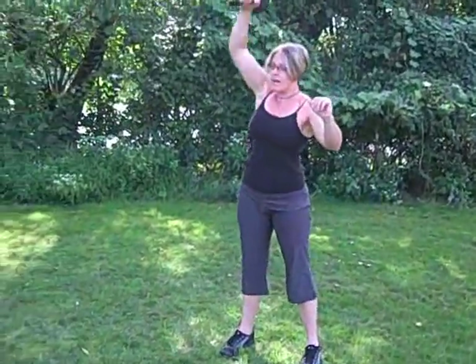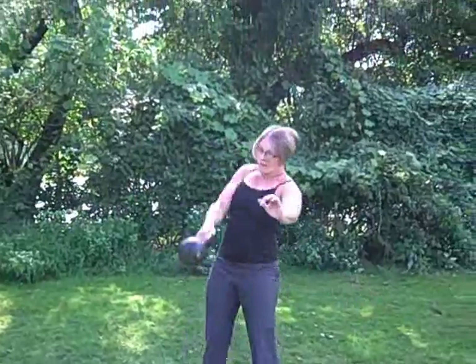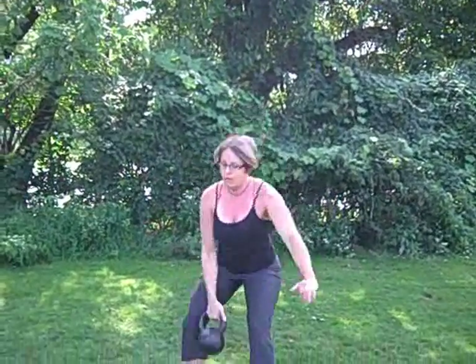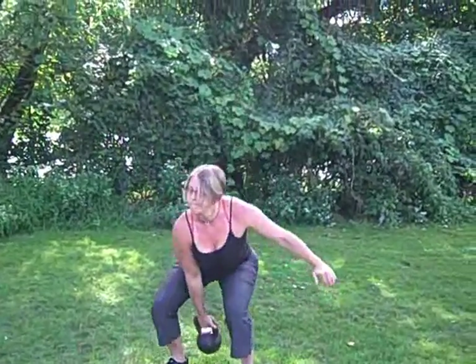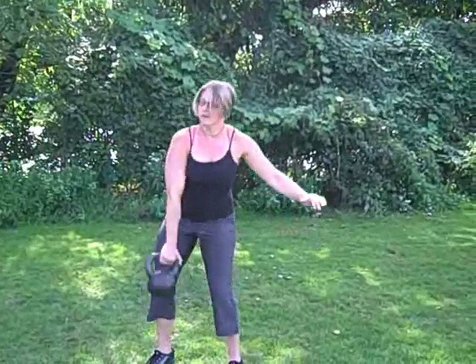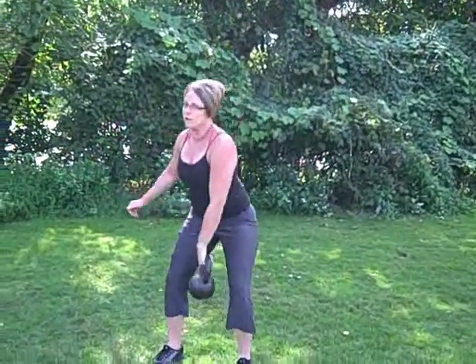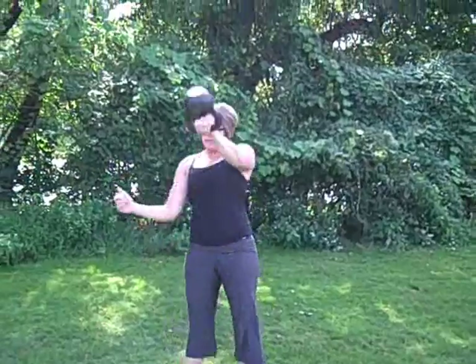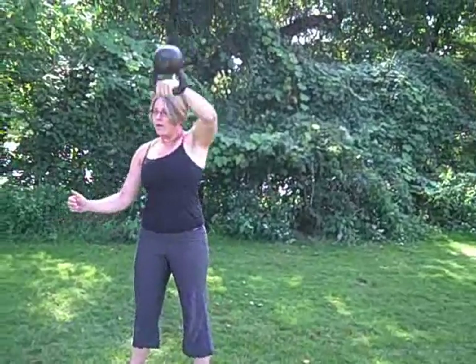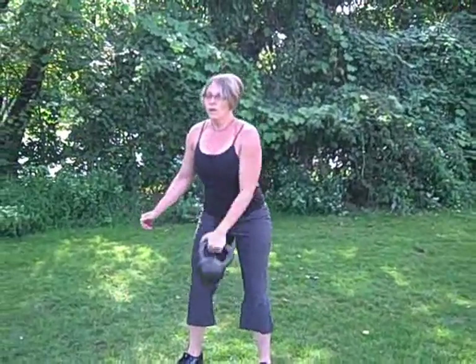So you have snatches, cleans, and swings — five swings — then we'll switch sides and switch sides.